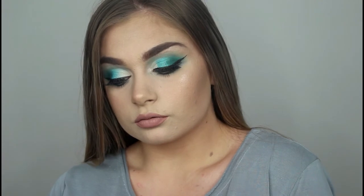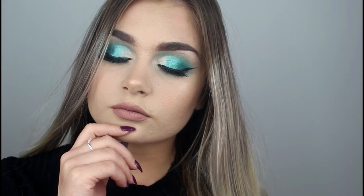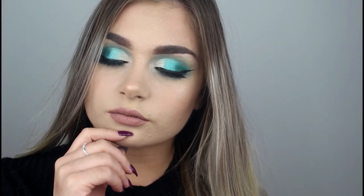So that completes this look. I really hope you guys enjoyed this tutorial — please remember to subscribe to my channel if you want to see more, and thank you so much for watching.